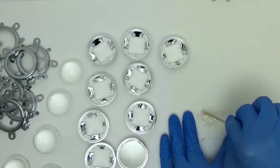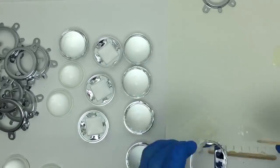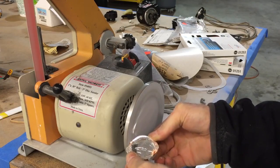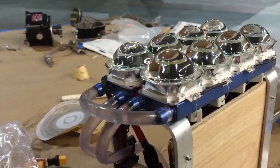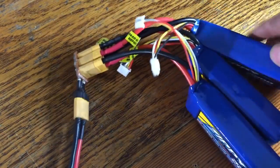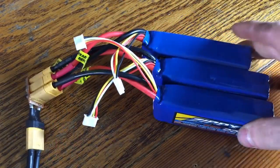In order to get the lenses mounted so close together, I used some epoxy to bond the lenses onto the reflective housings, and then used a disc sander to grind away at the edges and more epoxy to glue the lenses onto the LEDs. The light is powered off of three 3-cell lithium polymer battery packs connected in series to produce about 36 volts.